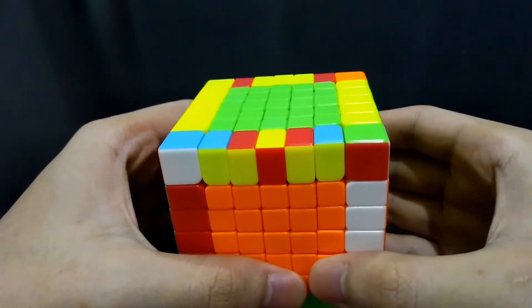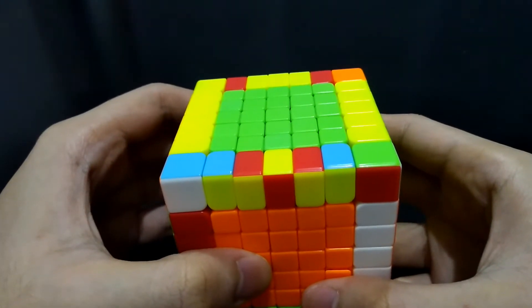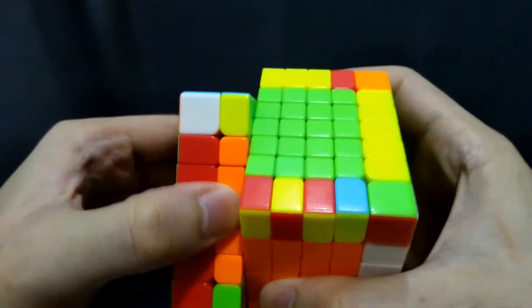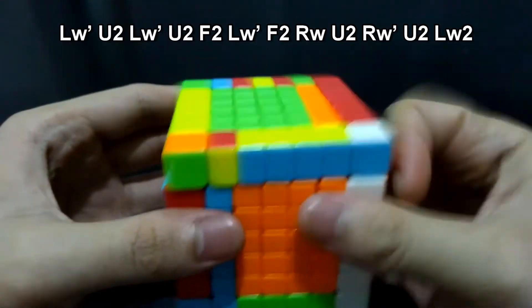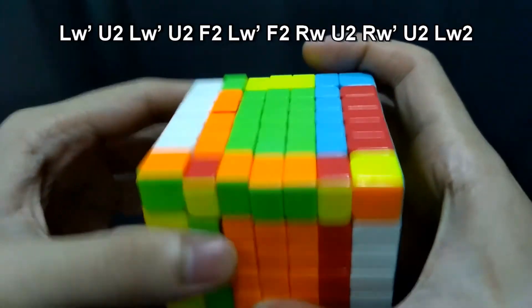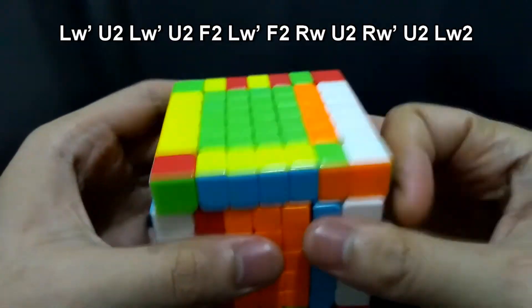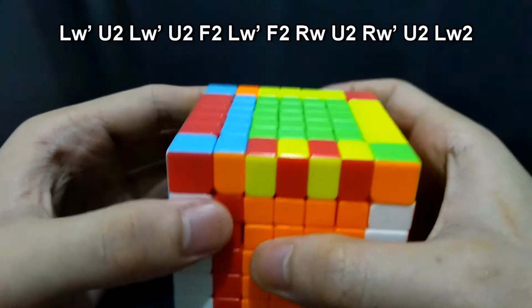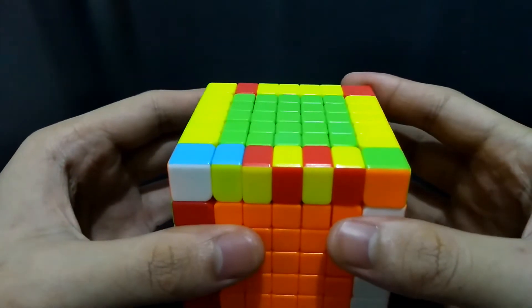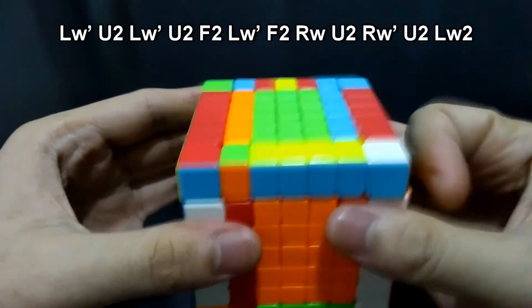If the outer edge pieces of both sides are incorrect, like in this case, you have to do the algorithm for correcting outer edge pieces twice. Therefore, we will be moving these layers: L3 prime U2, L3 prime U2, F2, L3 prime U2, F2, L3 prime U2, and L3 prime U2.